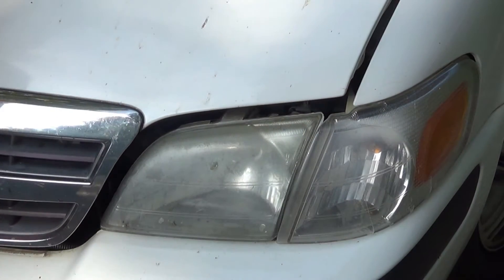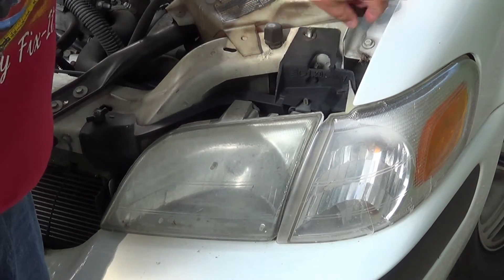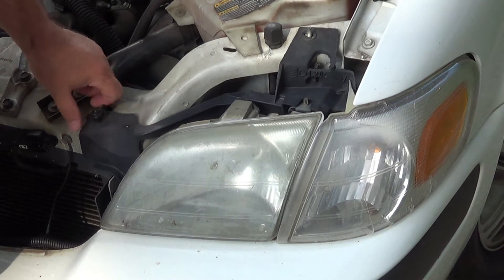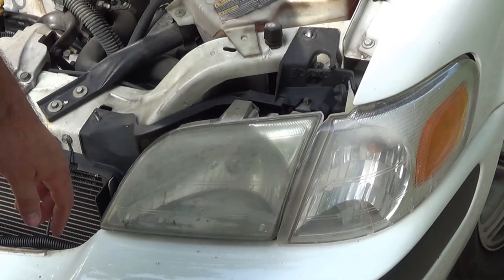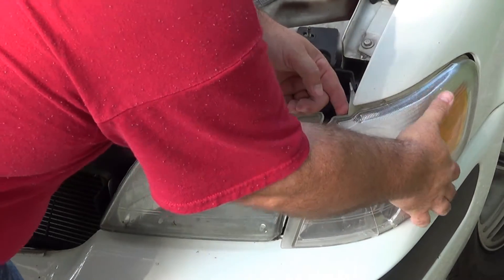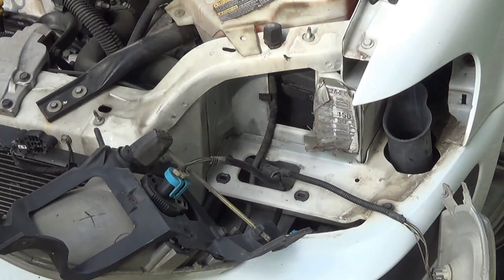Let's start by removing this side. Pop open the hood. We see there's a butterfly-type nut there, another one here, and then there's a screw-type one here. Let me make sure you can see what I'm doing. Alright, looks like it. So you can see there — we already have everything removed.